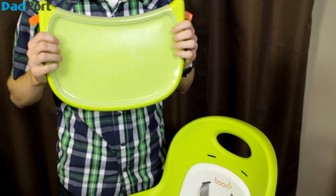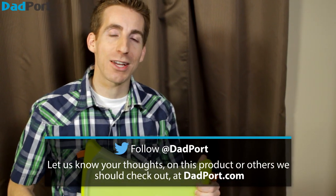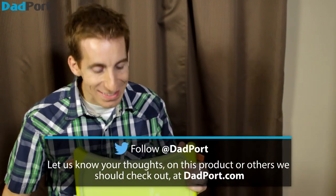Speaking of the tray, some people feel that the tray is kind of small — I think it's just right. But if you're thinking of getting a Flare or have a Flare, let me know what you think. Tweet us at Dadport. This has been the product spotlight for the Flare by Boone High Chair. I'm Craig Chimay.